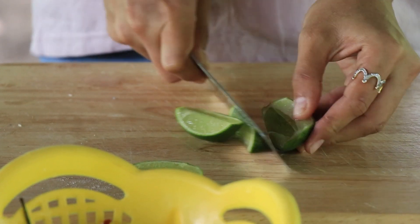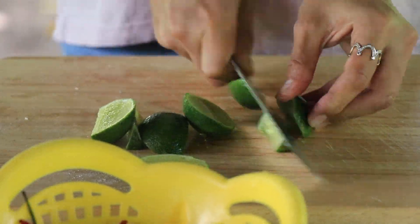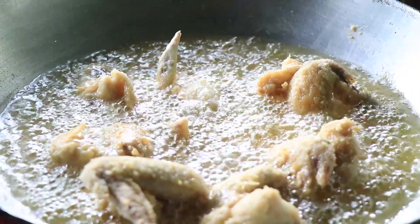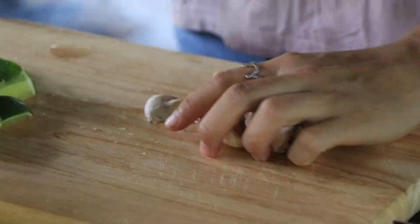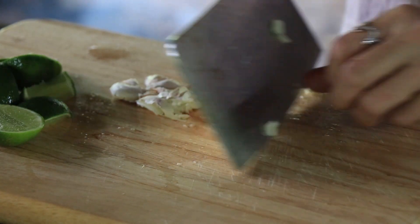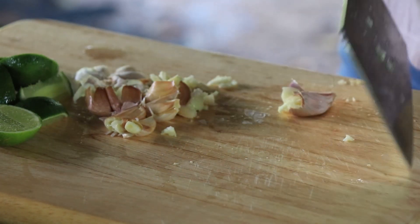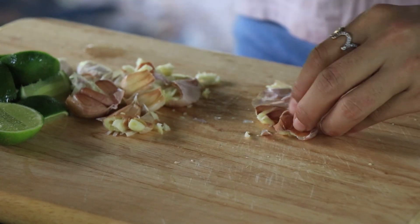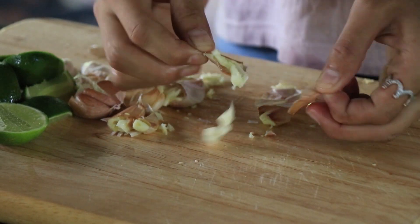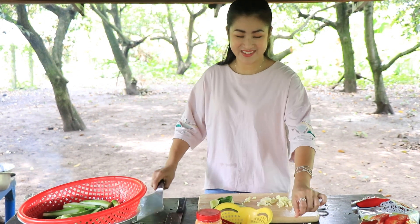I'll add a little bit of chili powder on top. Now I'm going to add some spice. Then add it to the meat — the sauce is coming together nicely.